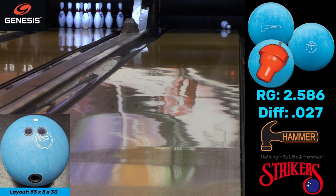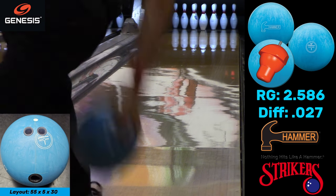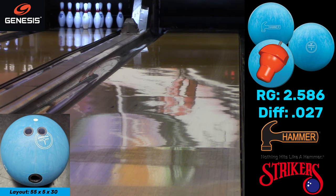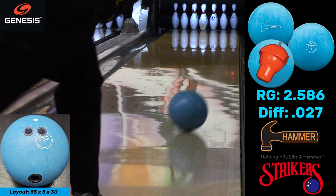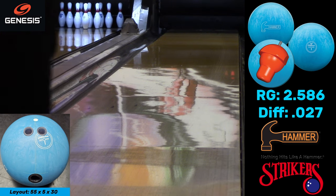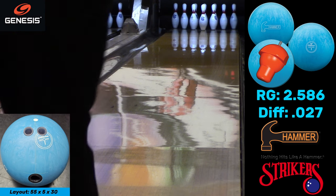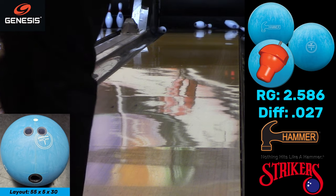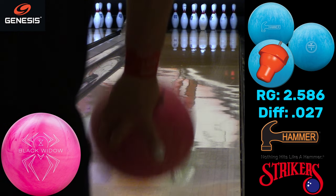Here's the second Blue Hammer — 55 by 5 by 30, a more standard layout with pin above the bridge that most people will use. This ball likes to react a little more. I thought this would be the weaker of the two; it actually turned out to be the stronger one. Maybe having a stronger pin-up makes it flare a little more so it kind of spins more and doesn't pick up as much.